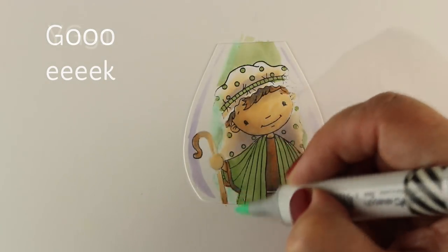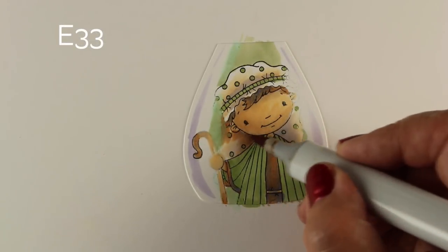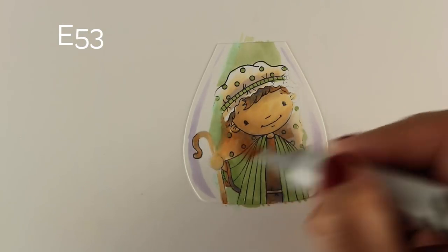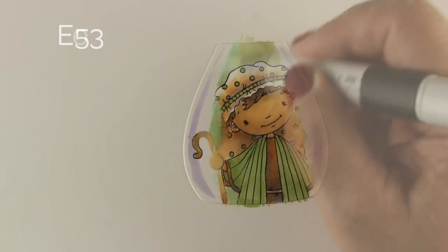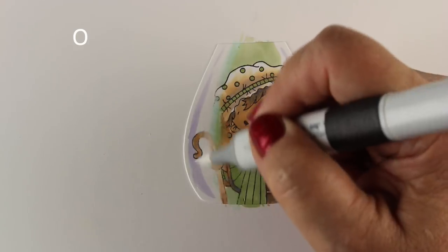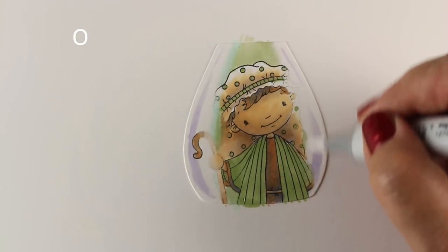I started using that G triple zero and went — that was just way too bright. I was not expecting it to be that bright, not a good thing. So I did a little bit of other colors around it to try to take away from that crazy, ridiculous green I put in there. Then I'm going to take my zero marker and go over some of those areas to sort of soften out the blending just a little tiny bit.